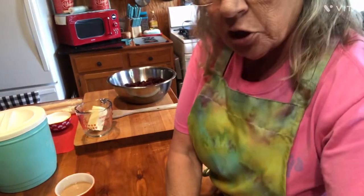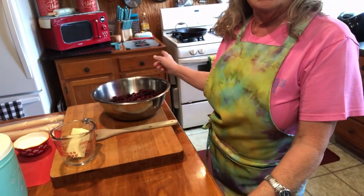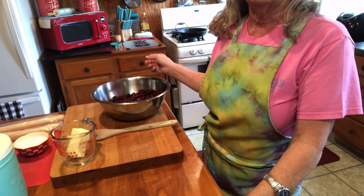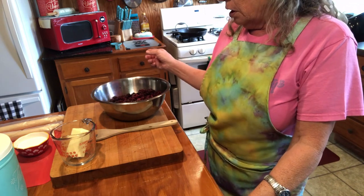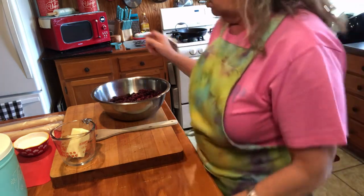But before we do any of that, I want to get started on showing y'all what we've got to mix up here. First off, I've got my oven preheated at 365 degrees, so I'm going to let that heat up.